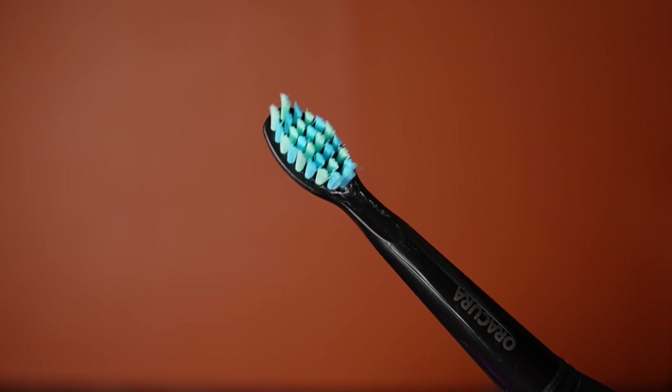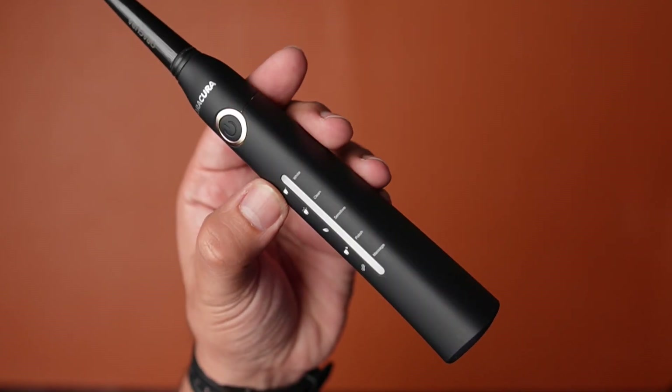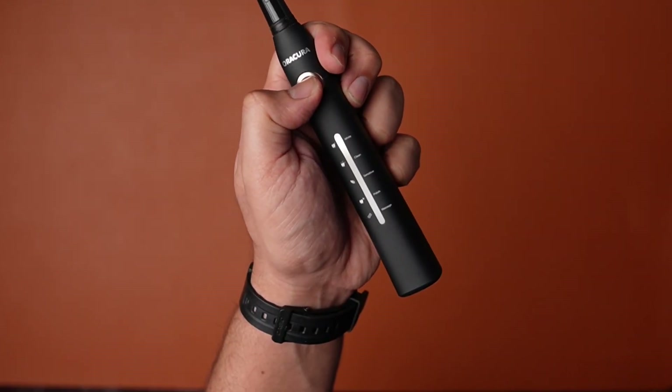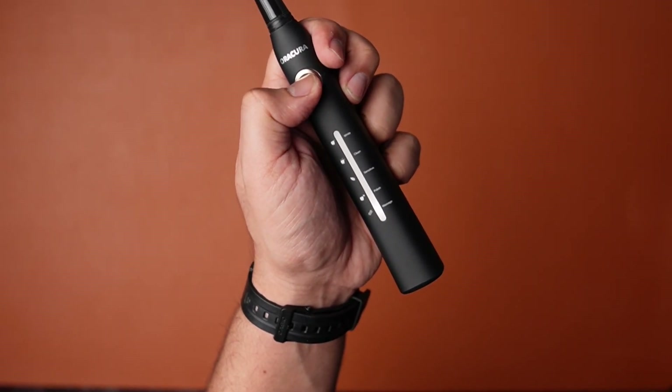The toothbrush produces 40,000 vibrations, which is great. It has all the standard features like being IPX7 waterproof, a 30-second interval timer, a 2-minute auto timer, Dupont bristles, and 5 modes — white, clean, sensitive, polish, and massage. And they all work as advertised.